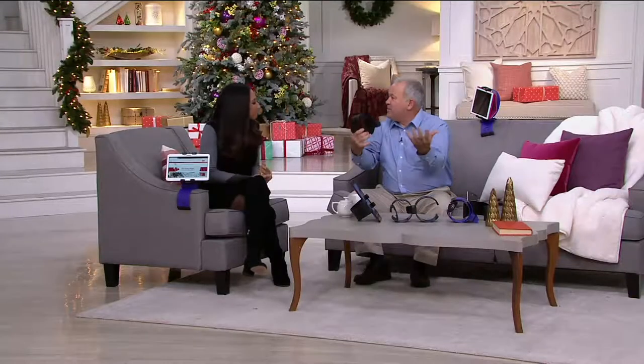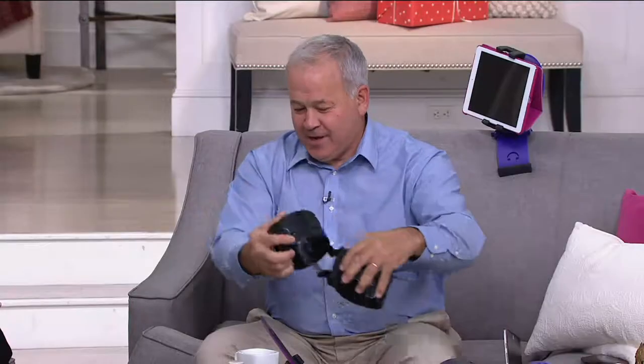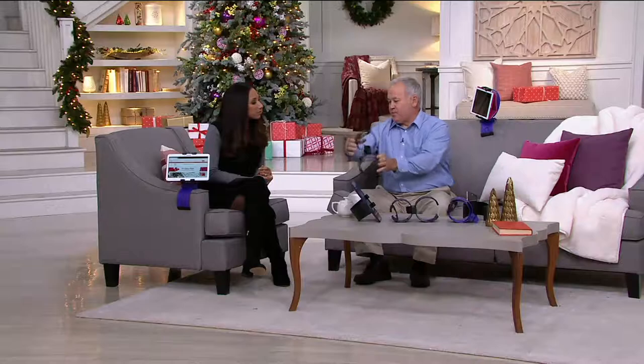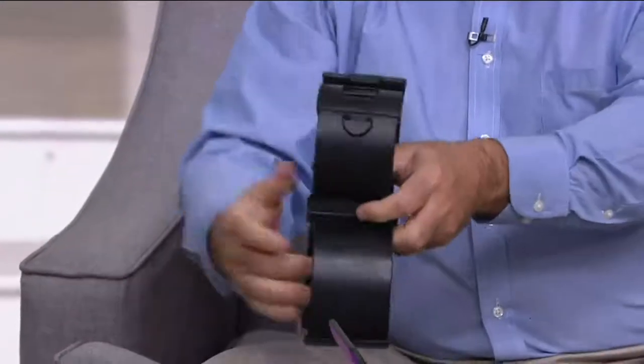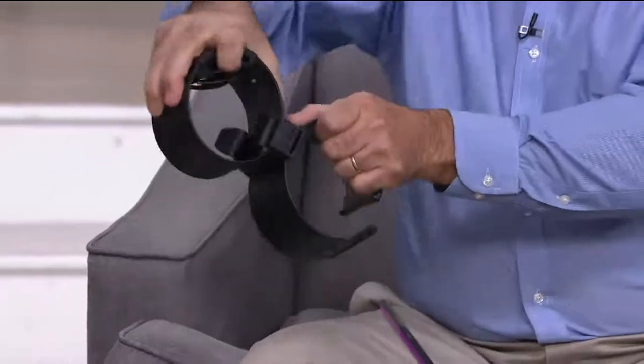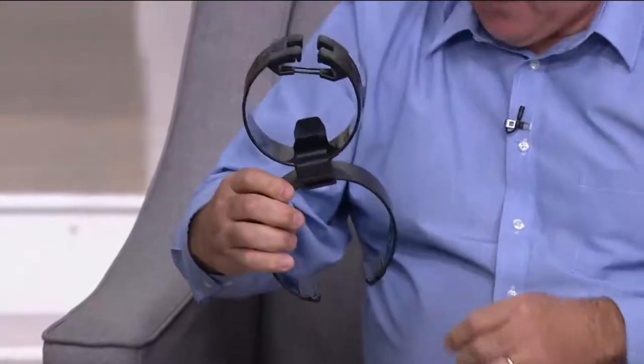Exactly — so you can be hands-free. You can avoid carpal tunnel syndrome and all that, because everybody's holding their device. So how does it work? Well, you take it out of the package, snap it together like this. You can release it, snap it in, and rotate it here and on the bottom with the locking device.